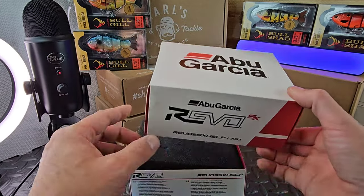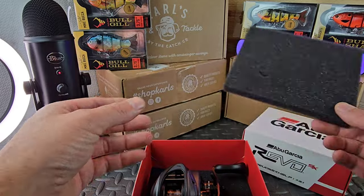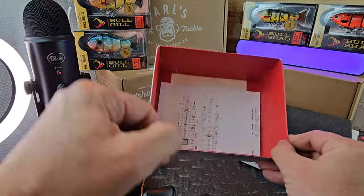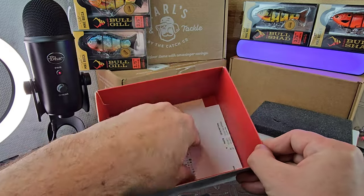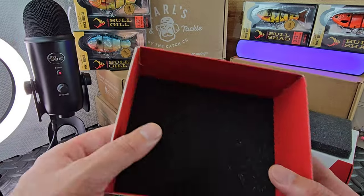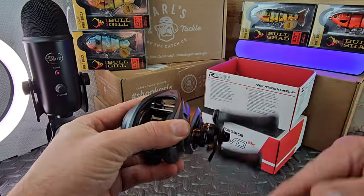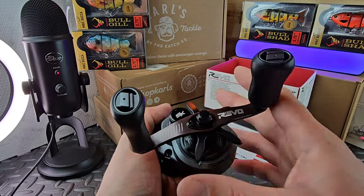Let's unbox this sucker. When you take the lid off there are two little tabs. Move the foam to the side and your reel is just sitting up in the box. If you dig deeper you got your little schematics and warranty information, which I always recommend keeping. Maybe you won't like the reel down the road or want to sell it - you'll get better value having the box. People love boxes.